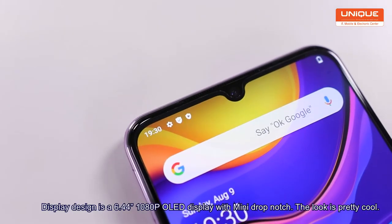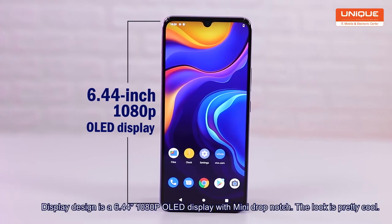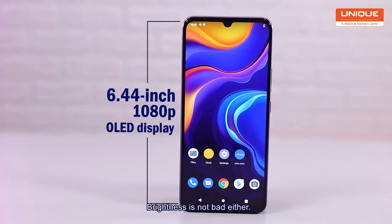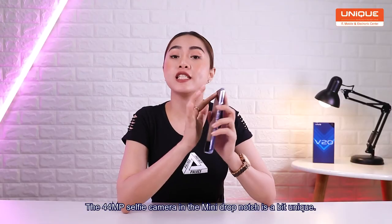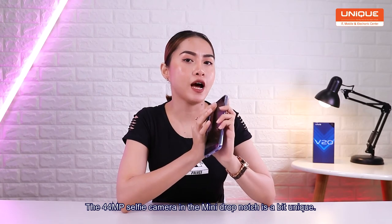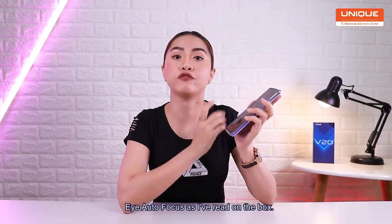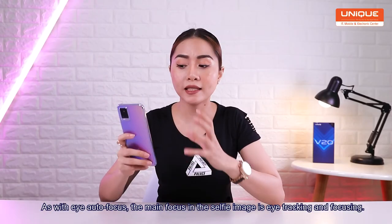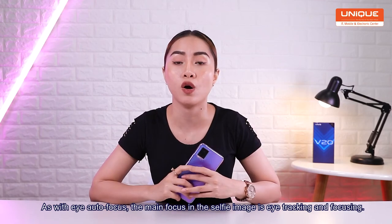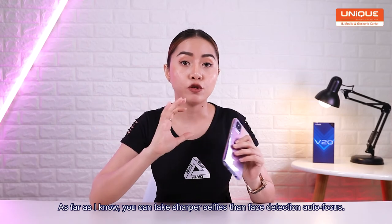The display design is 6.44 inches, 1080p OLED. The front camera is 44MP. As I was talking about, the camera is very easy to focus because you just focus on the camera and the camera will focus.